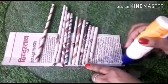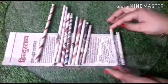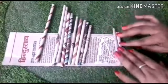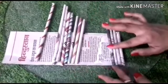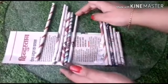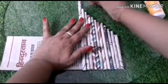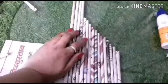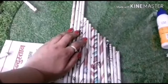Fix them with Fevicol. We have to arrange them in a sequence just like this — each one is bigger than the other stick. We have to apply this rule in this craft. The extra strip we have to cut just like that, and we have to cut the other strips too.